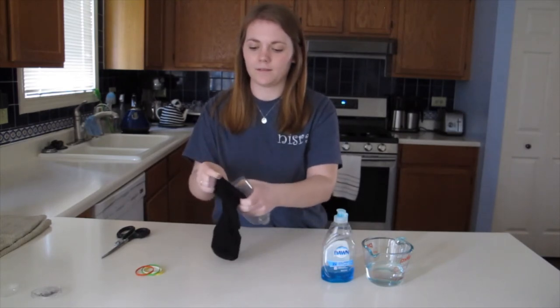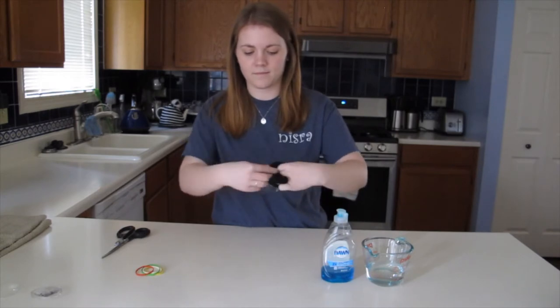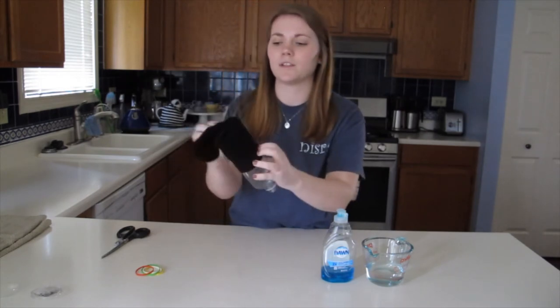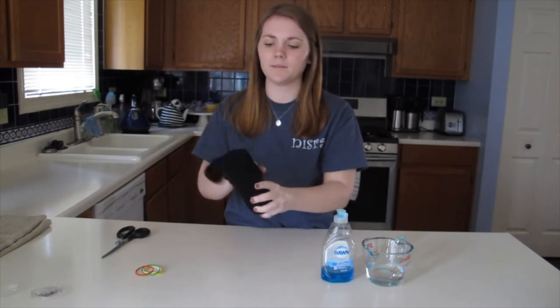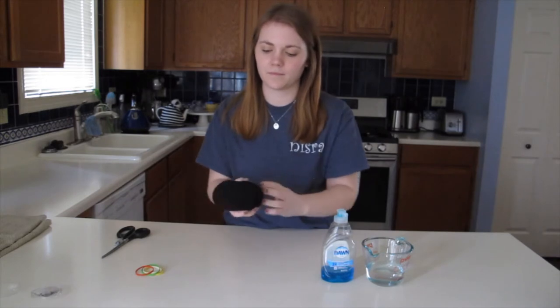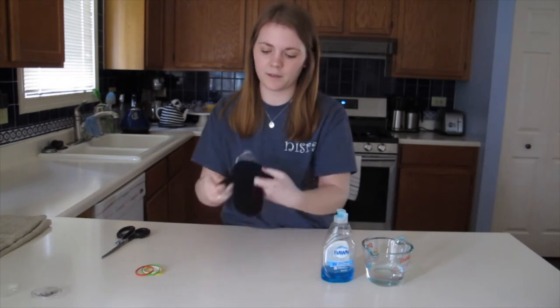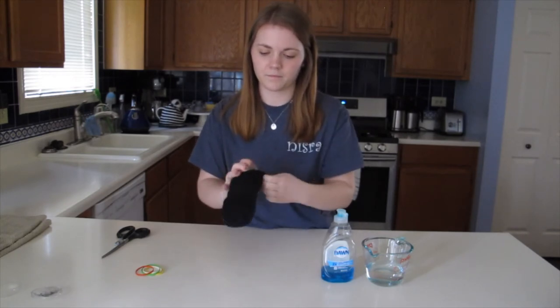I'm going to set that off to the side and grab the sock and put it over the end of the water bottle, just kind of open it up. Pull it so that the toe part of the sock is all the way at the end. If your sock is kind of long like mine, pull it all the way up and then fold it over at the top, and then fold it down a little bit.